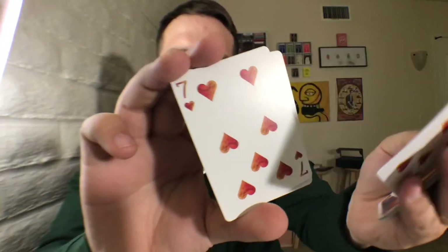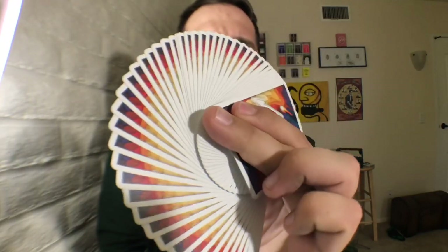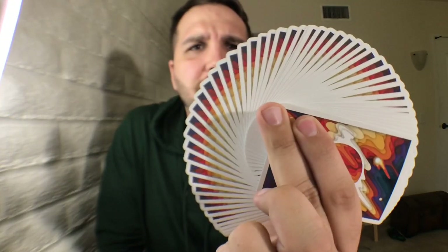And there's your hearts. This is what the deck looks like in a fan — look how pretty that is. That is gorgeous. Absolutely gorgeous. That's pretty much what the cards look like.